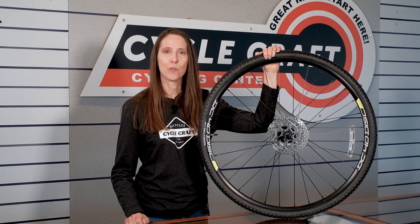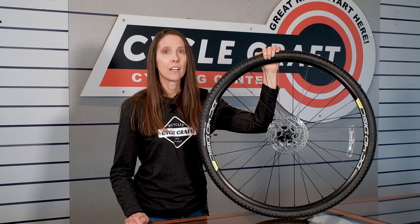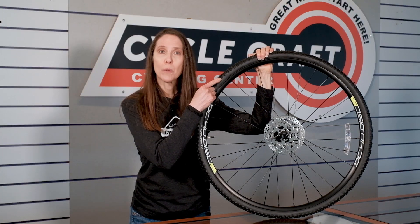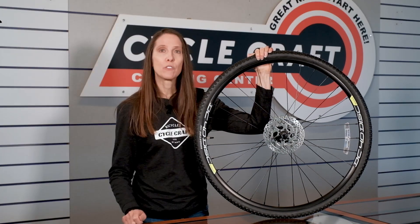Every tire has the pressure range stamped into the side wall of the tire, and it shows the minimum and maximum tire pressure for each one.